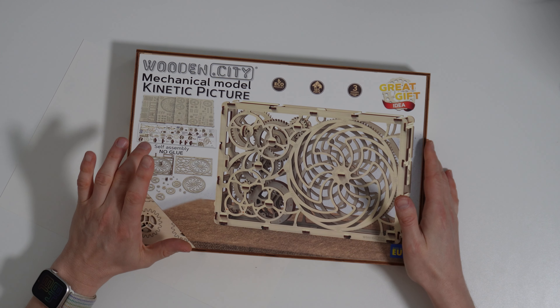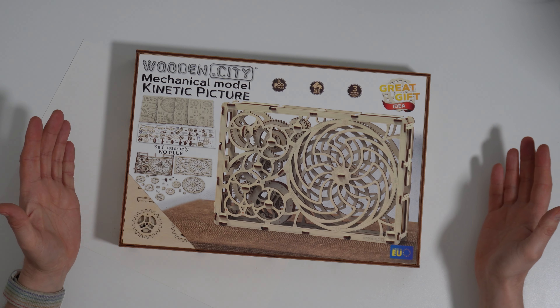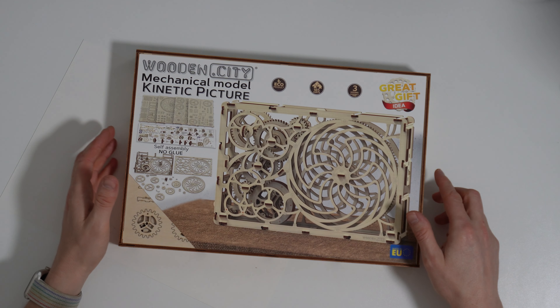You can see on the front already: self-assembly, no glue required, which is excellent. It's an eco product because it's made entirely from wood. There are 185 parts and it's going to take about three hours to assemble, which seems like a long time. There's a QR code so you can get video instructions, which we'll look at later on.